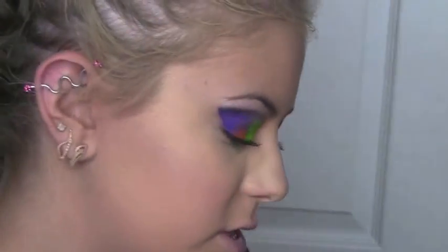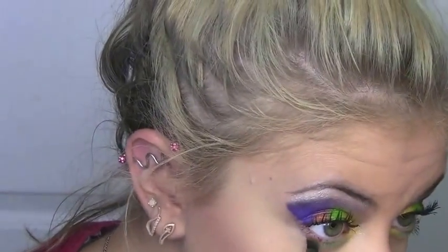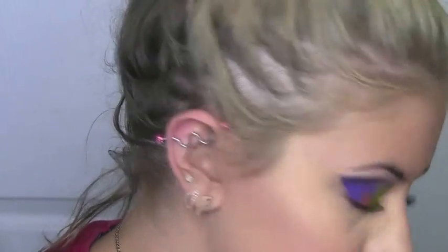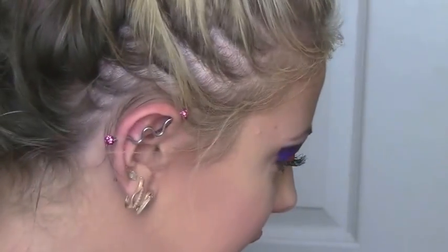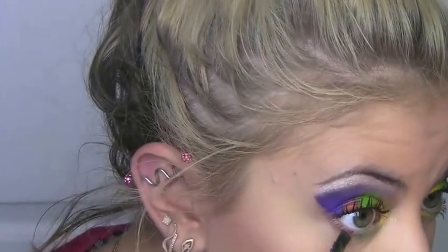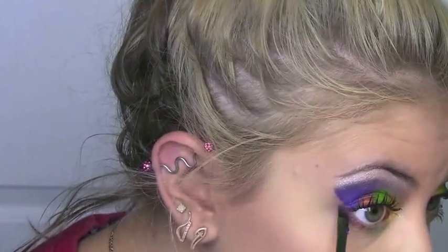Once again, same brush — mixing the two oranges. Last but certainly not least, the star of the show: I'm using the purple and I'm going to connect that up to the top.